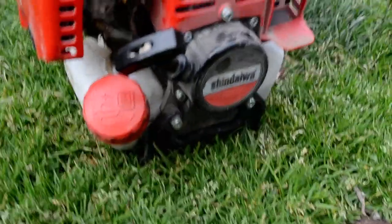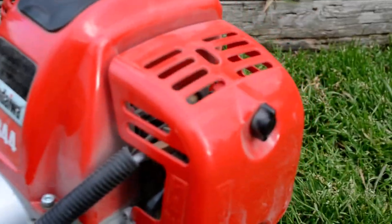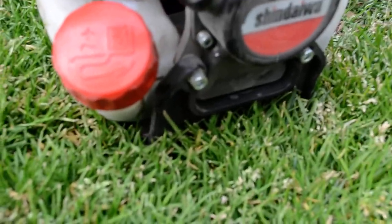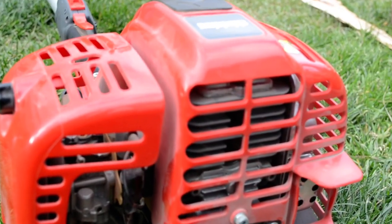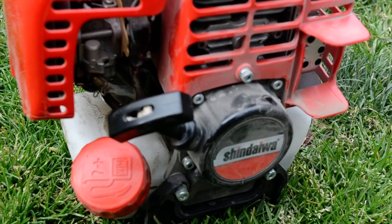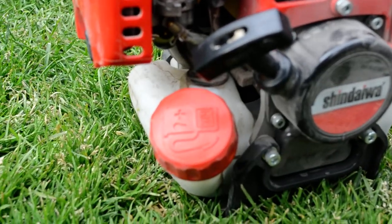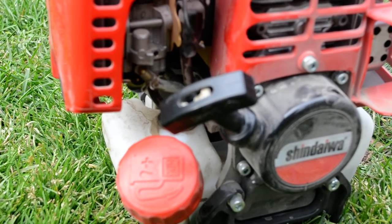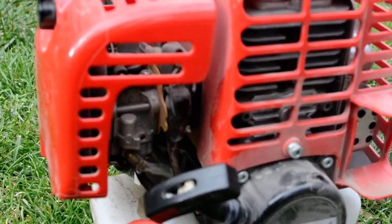You can see there — Shindaiwa. This is the Shindaiwa PS344. So what we've got is a 34.4cc engine. Dry weight is 22 pounds, 10 kilograms. Fuel capacity is 23 fluid ounces. And we've got the mix ratio of 50 to 1.